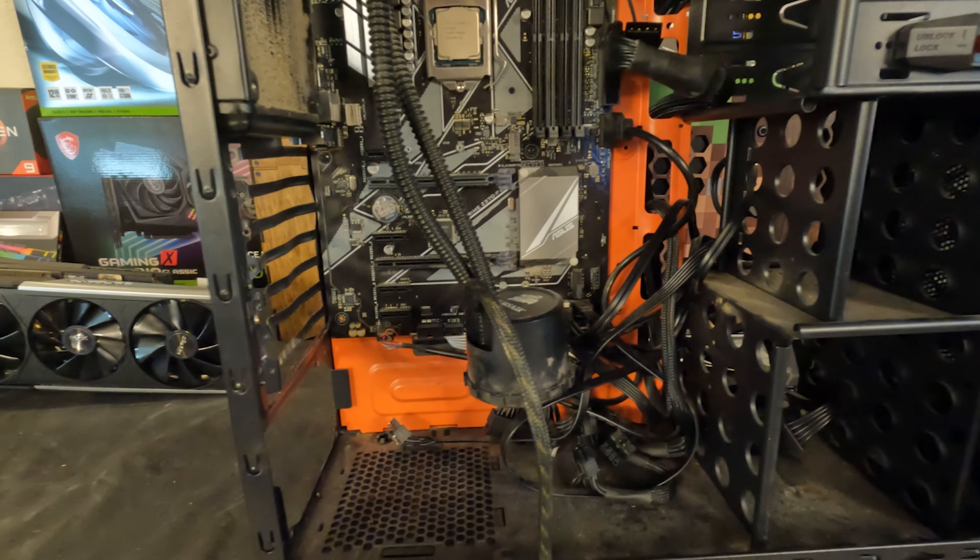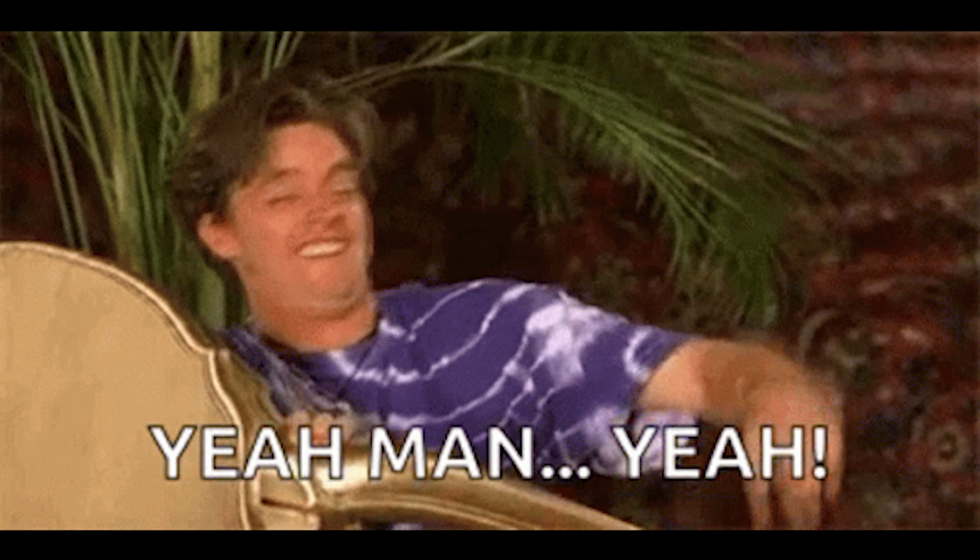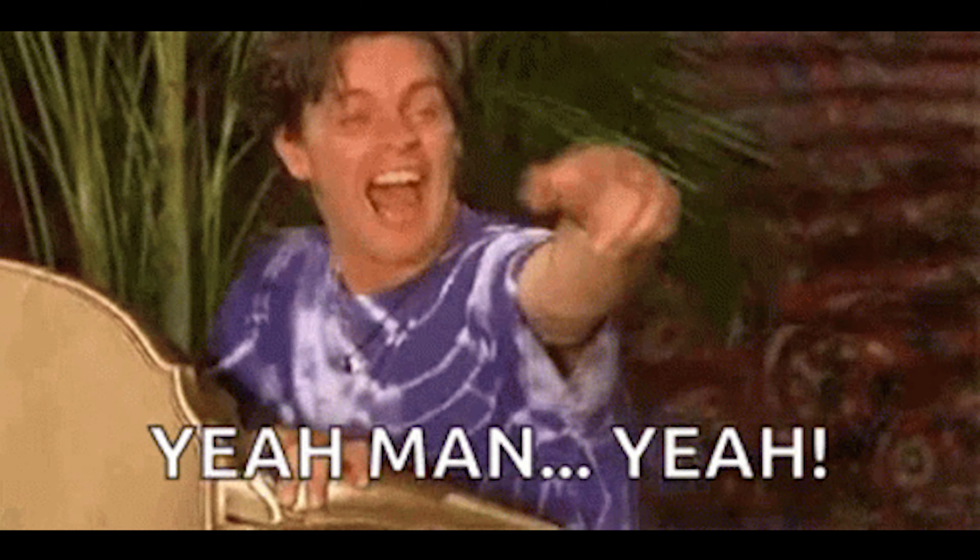So it all started with my buddy Colin. He had this old gaming computer that just wasn't cutting it anymore, and he asked me to build him something nice and fast. So that we did. Let me tell you a quick story first about why it took him eight months to get it, and then we'll go over the build, thermal testing, benchmarks, and in-game performance.